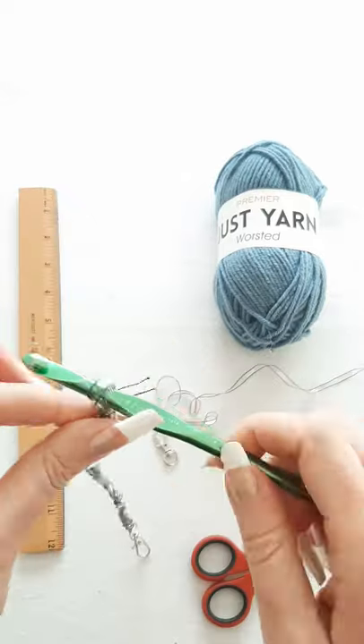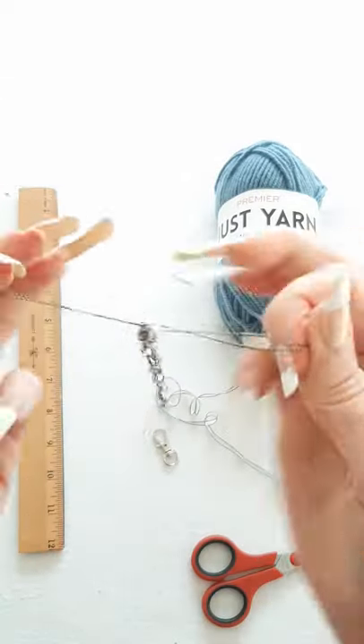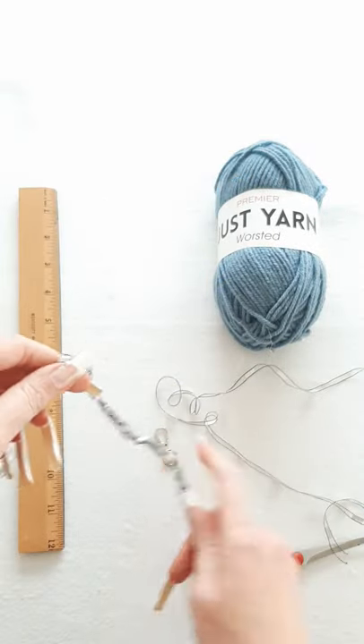Go ahead and measure it out, cut the yarn, and then pull your crochet hook out. Pull this really tight. What I like to do is just pull these. Then you want to do the exact same thing for the other side.